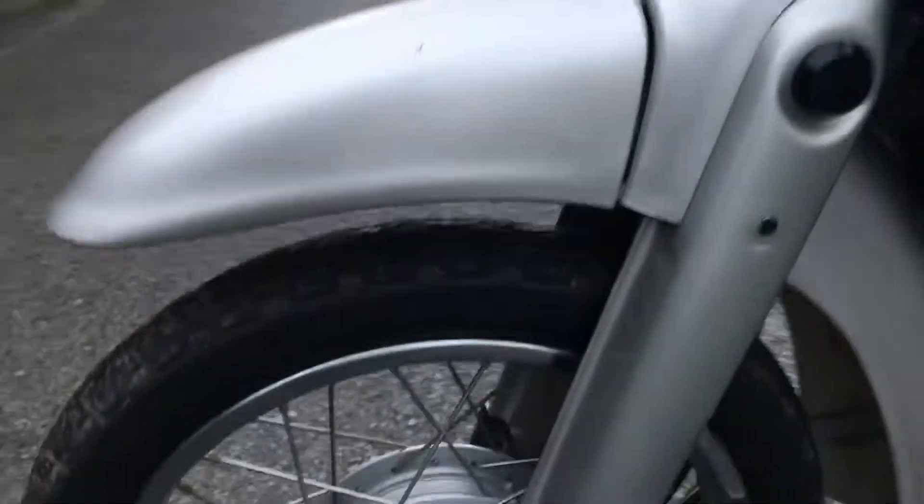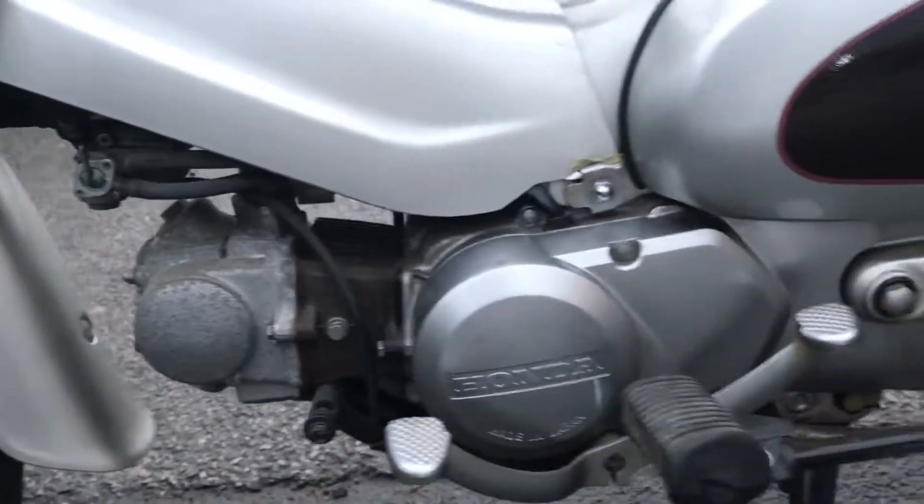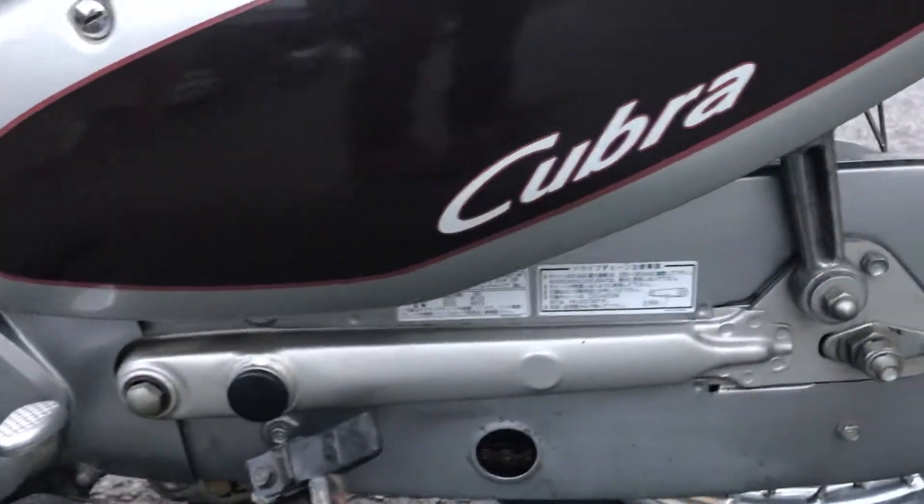Just a couple of things I'm showing you now — like the scratch on the front guard, a bit of ageing on the cylinder head. The side cover of the engine is super clean. Covered a little bit to the chain area, but basically that's fine too.